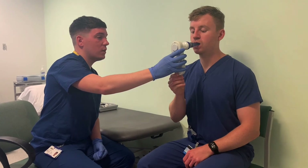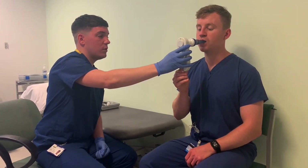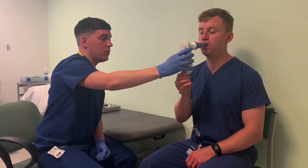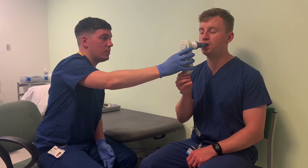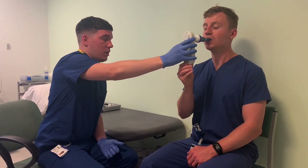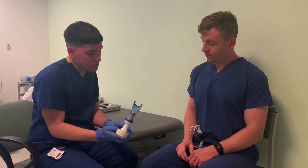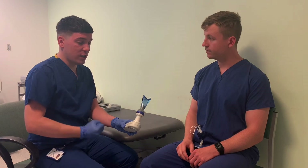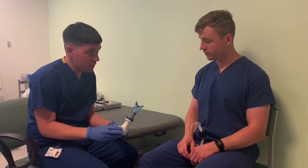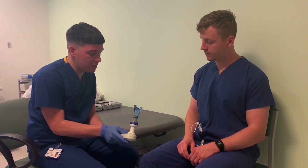Gentle blow out — keep going all the way out. Keep your lips tight and big, deep suck in. Very good. So you got 118 on that. The harder or sharper you suck in, the higher this number. We're going to repeat that again — we want to try to get three results that are within 20% of each other. I'm just going to reset the device.